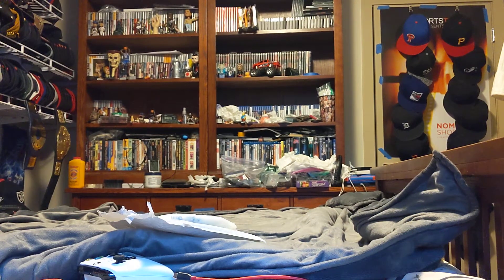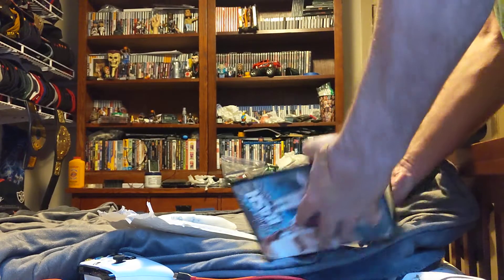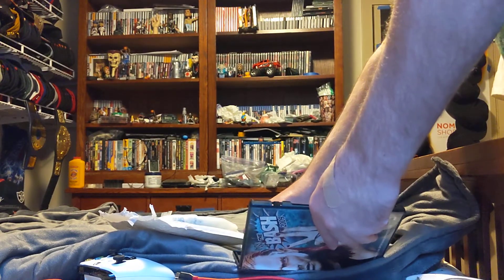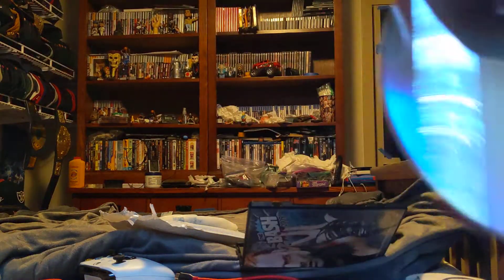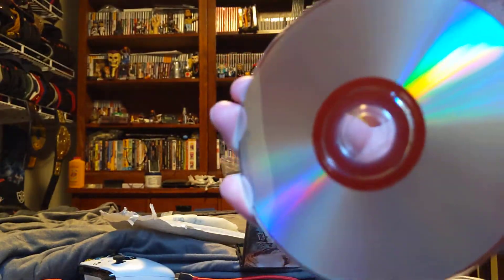Let's see what the condition is of the disc. There's no scratches. There's the front. There's the back.